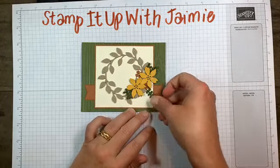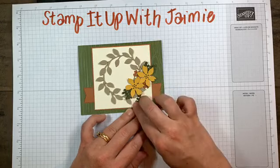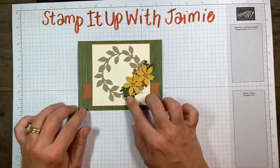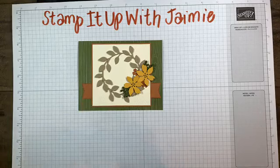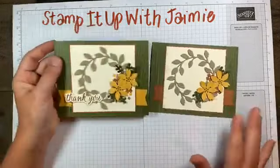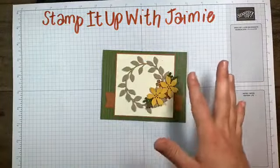I actually only used four of the sprigs in my sample card and six in this one. Depends on what you want and the look you're going for. Depends on the layering that you're doing - there's lots of different dies and lots of different ways you can layer them.